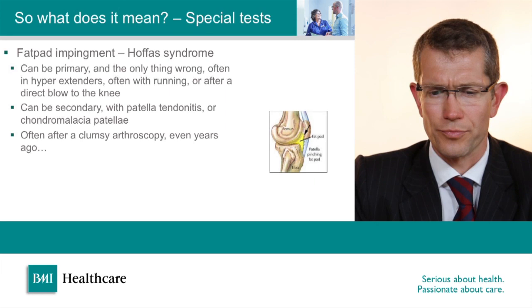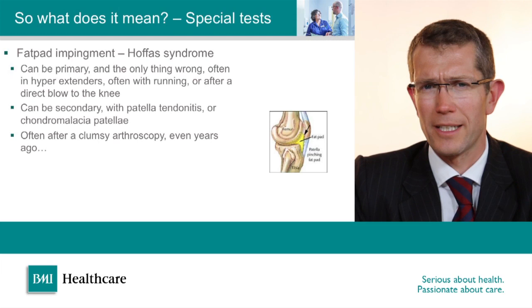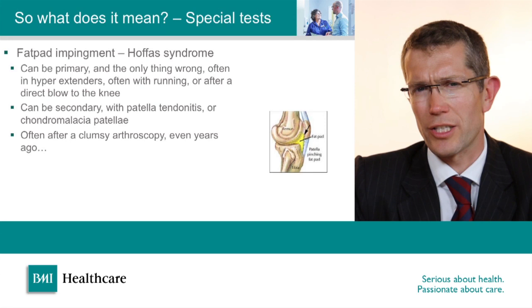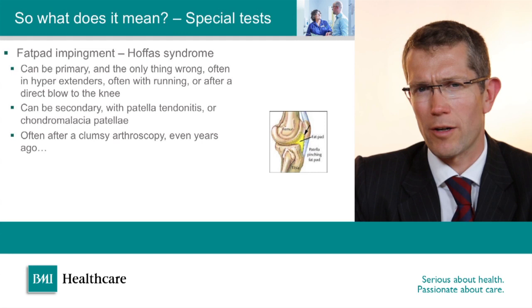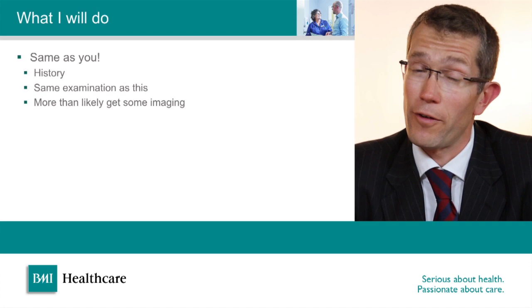The way we test for fat pad impingement is by placing the thumb in the soft spot at the front of the knee with the knee in 20 degrees and bringing the knee out straight, seeing whether this reproduces the patient's pain. A very reliable way to further the diagnosis is to offer a small injection of steroid and local anaesthetic into the inflamed fat — if two or three minutes after the injection you repeat the test and the symptoms are abolished, you can be fairly confident you've got the correct diagnosis.